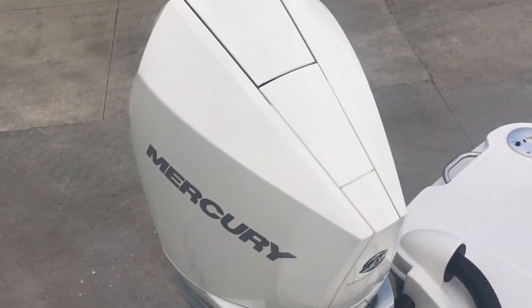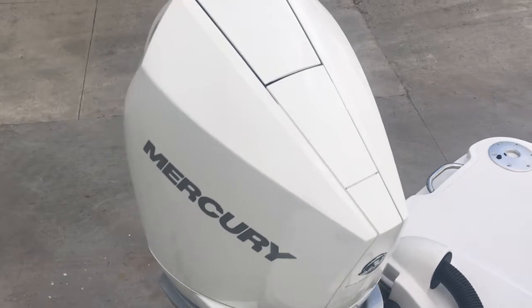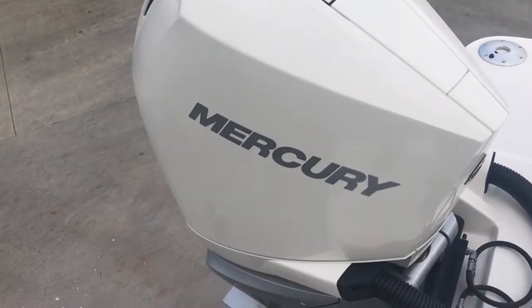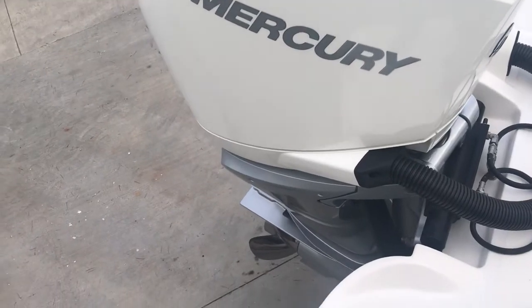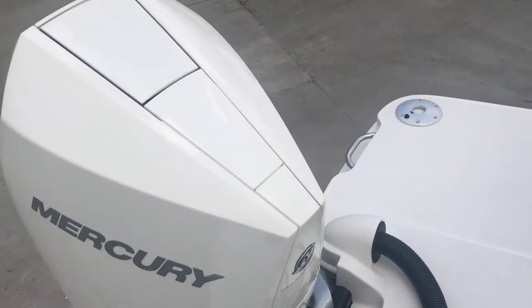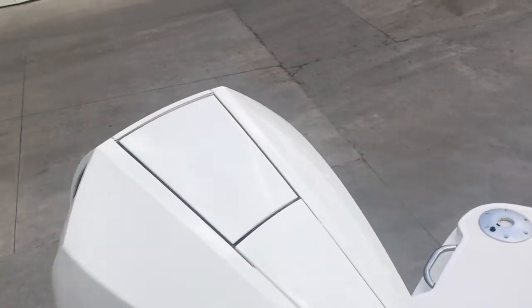Let's start our tour of this 270 SD outboard here at the transom, where you see a 300 horsepower V8 white Mercury engine with hydraulic steering. This is the new style V8 — easy to get into and check the oil right here on top.